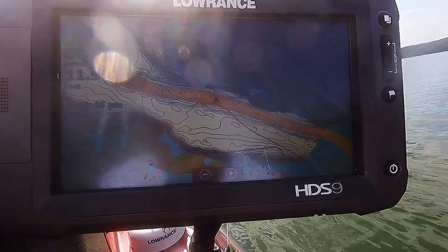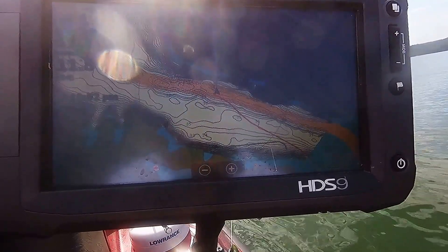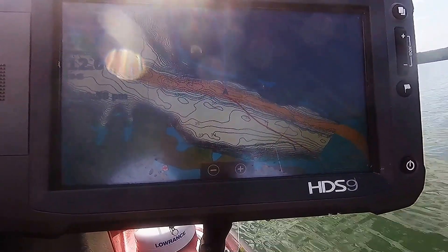What's up YouTube? We're out here on Lake Allatoona, about 45 minutes north of Atlanta, Georgia. It's been a hot day today — it's been a really, really hot summer. It's about 92 right now, beginning of August.